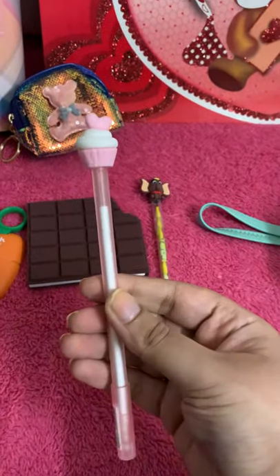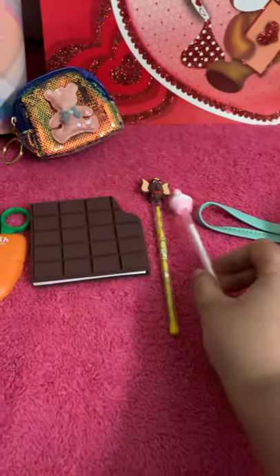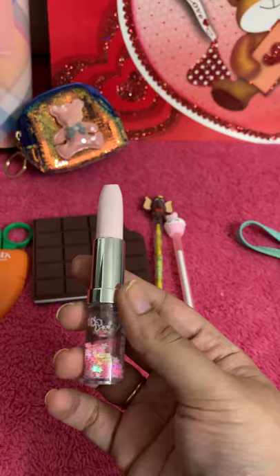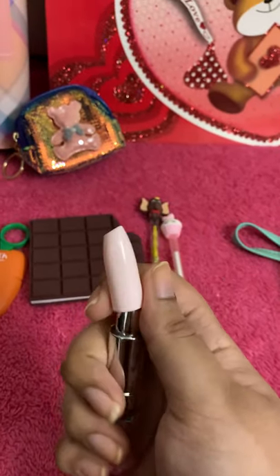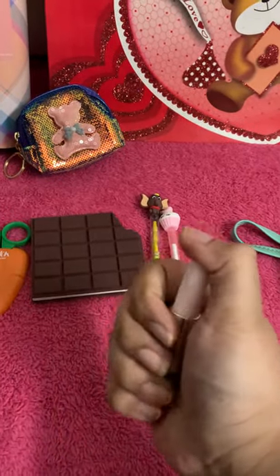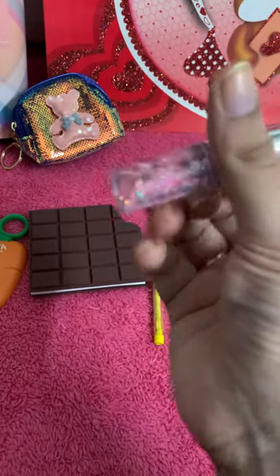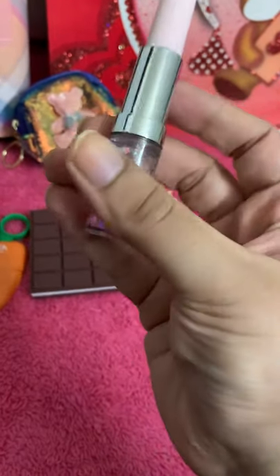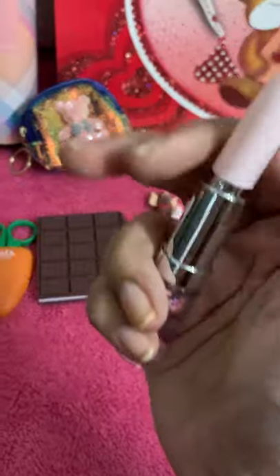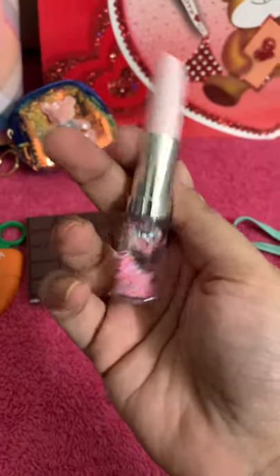Then you get this cupcake pen. And then this lipstick pen — the top part is the cap, and once you open it, you get a gel pen inside with glitter stars at the back. Really cute — it's the best seller of Verma's Art Gallery. Kids really like this pen.